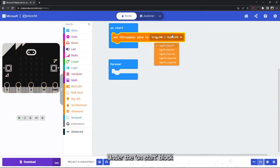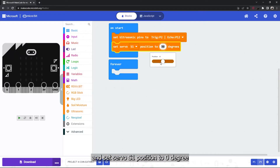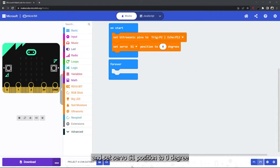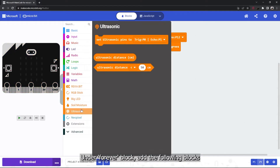Under the on-start block, set the ultrasonic pins to P2 and P12, and set the servo S1 position to zero degrees. Under the forever block, add the following blocks.